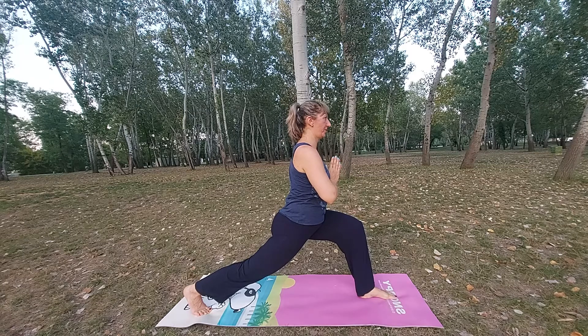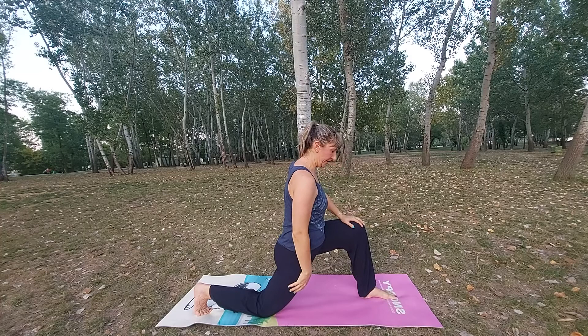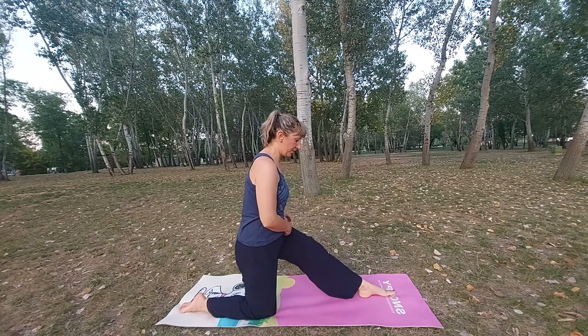Hands on your chest. Place the knee down. Untuck the toes and stay here in this position.